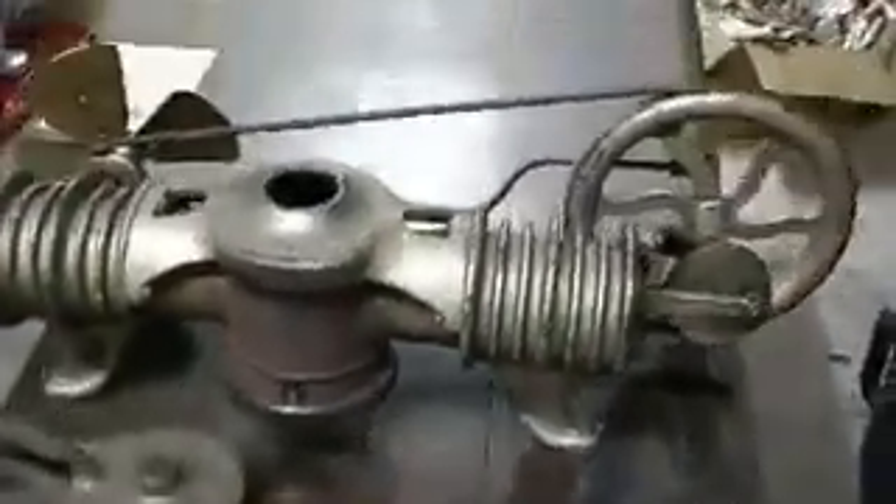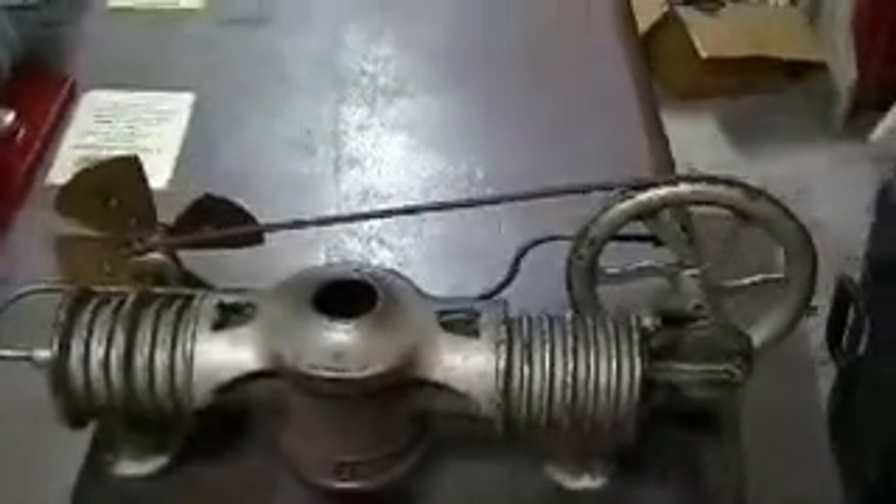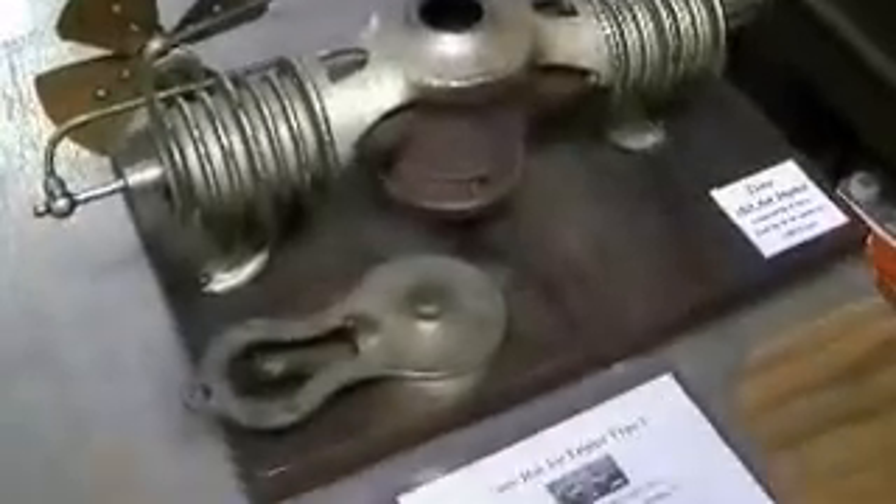It is an air-cooled model that uses a fan to cool the cooler side of the displacer action, and it's powered by an alcohol burner, as you can see in there.